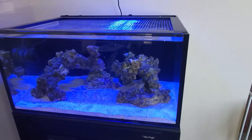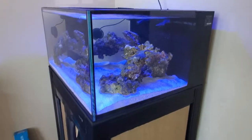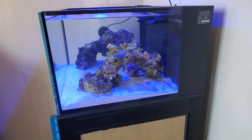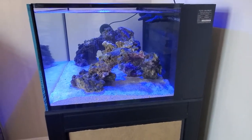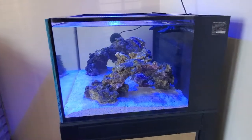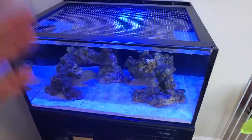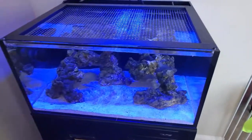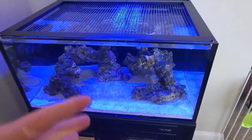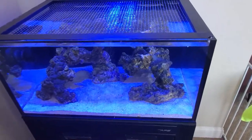So let's do this. This is the Innovative Marine Lagoon 25. The cool thing about this tank is it's got a really nice footprint. It's your typical lagoon design, so you've got a nice deep with a shallow — that's how lagoons are always set up. You don't get a lot of height, but you get a lot of width and depth. Great for doing really cool aquascapes, great for doing a lot of coral. Obviously with a 25-gallon, you can't do a lot of big fish — this is a small fish tank.